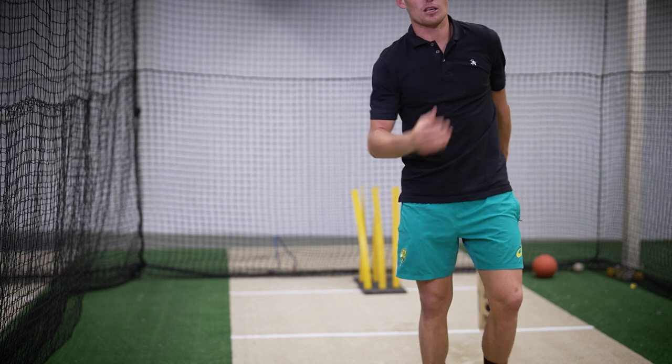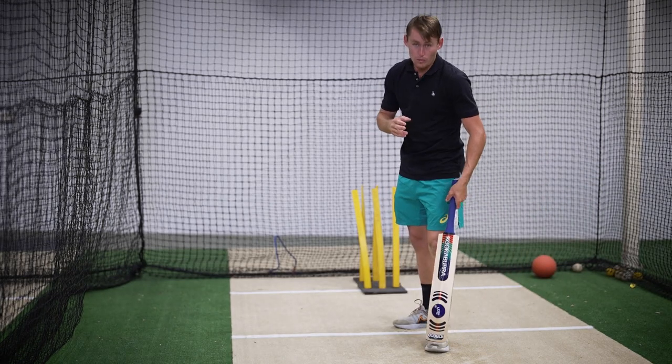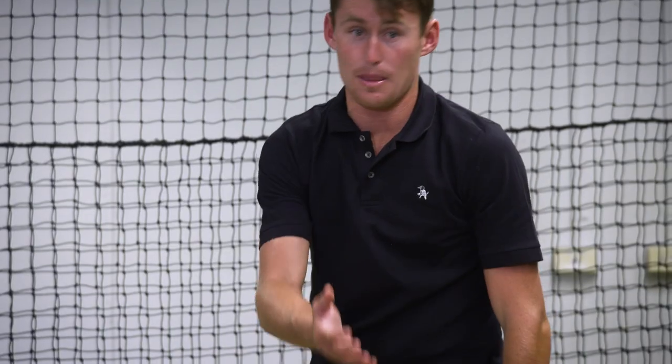With this shot, the most important thing about playing off your legs is making sure your head is in front of or in line with your right foot. Because if your head's behind and you go like that, you'll get LBW and the ball will rush through and you won't have enough time to get the bat down.